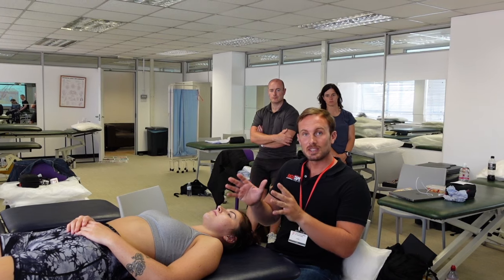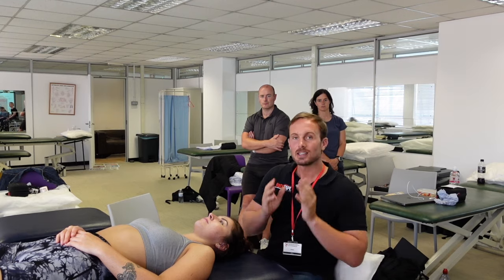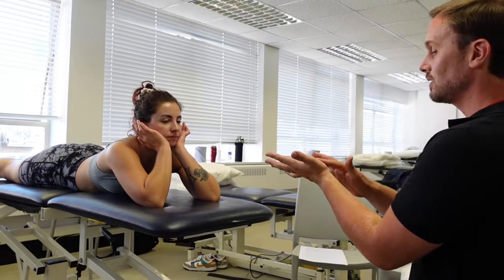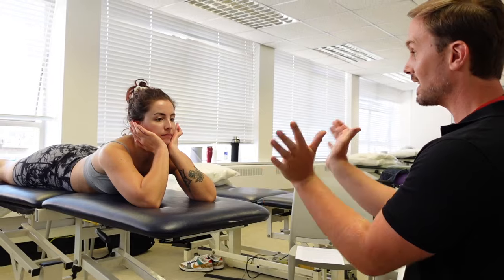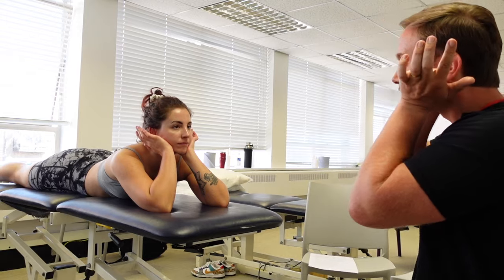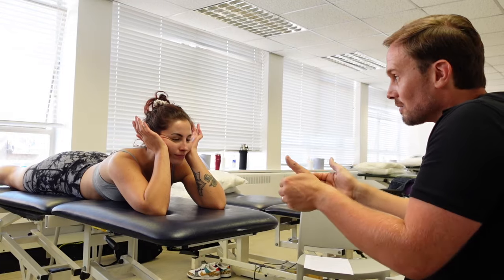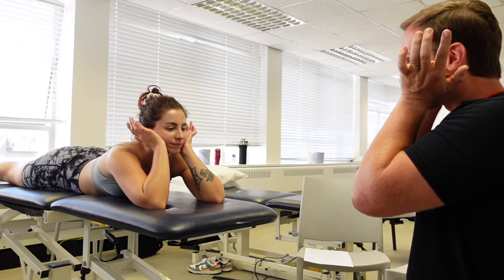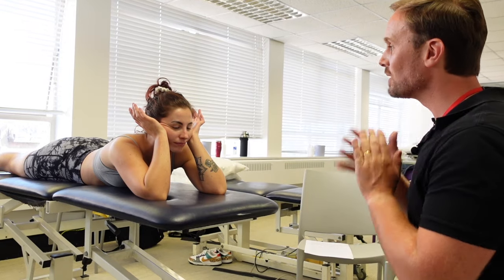There is also a way to show patients how to do self-massage. Take the thenar eminence — the pad at the base of your thumb — and place it over the back angles of your jaw, coming up just in front of your ears. Press up over the muscles and repeat a few times. This is a self-massage technique for the masseter muscles.